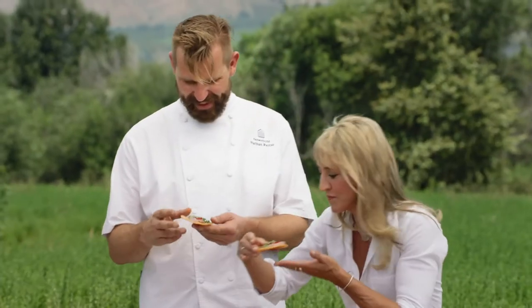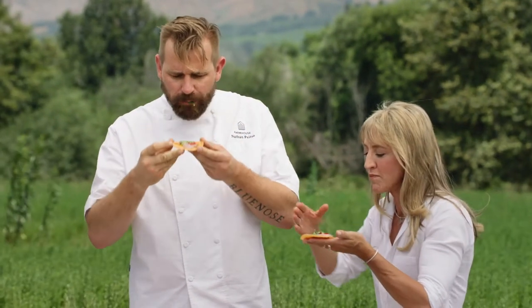You're going to serve it plated, but I'm going to eat it. Let's taste it. I love the crunch. I love it all. It's delicious. It's a lot of fun. To me, this is summer.